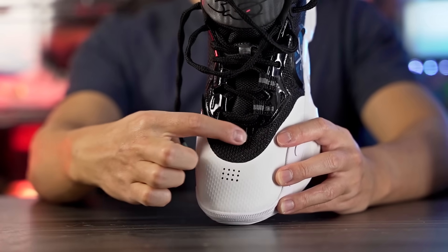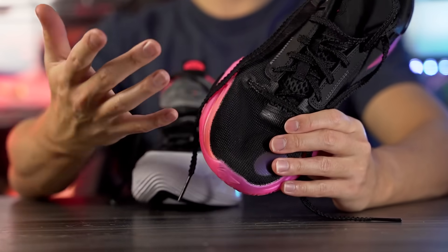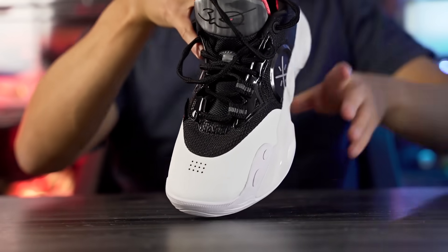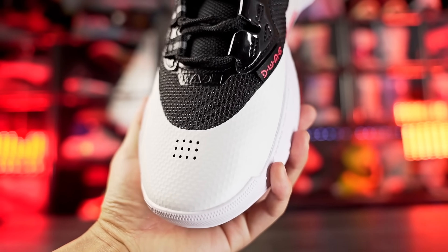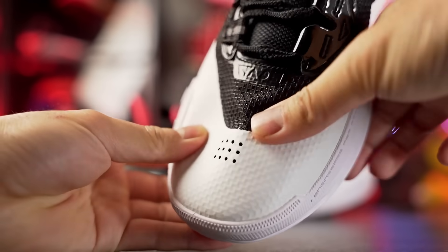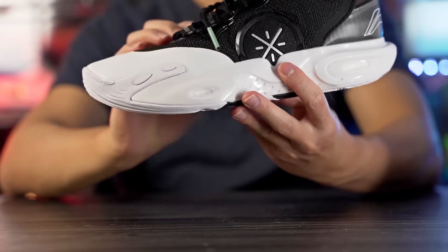Moving on to the upper — we have a mesh material in the toe box that feels very similar to the AC11 material. The AC11 felt a little flimsy and thin but conforms to your foot and is overall supportive. What I like about the AC12 is they added a good amount of fuse — a thin layer, but it feels more supportive and more durable, and it doesn't feel super cheap. In the midfoot it's that thin mesh material — you can almost see through it on the medial side.